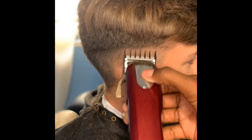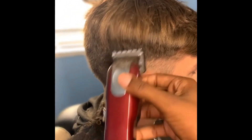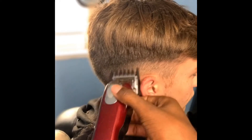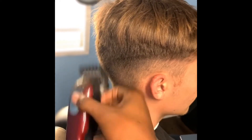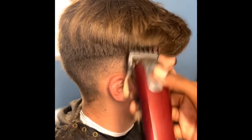Now this is my 1.5 guard right here. I think I got it halfway open — just knocking out a little bit more bulk, just making a little small fade come in. See how I just keep flicking.